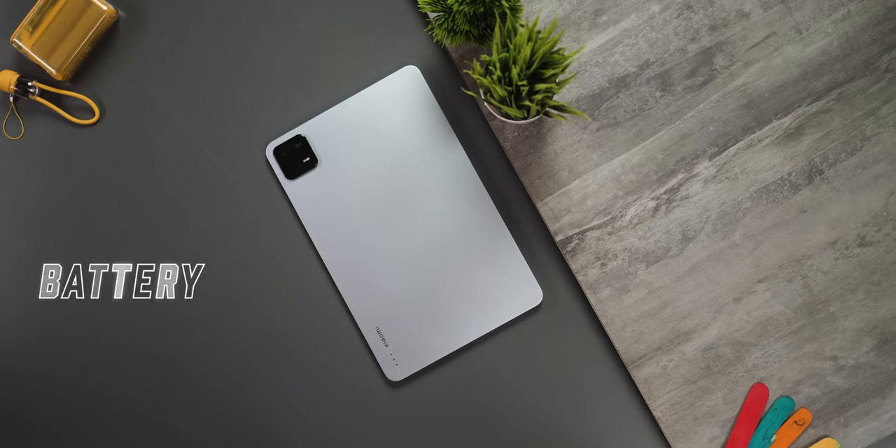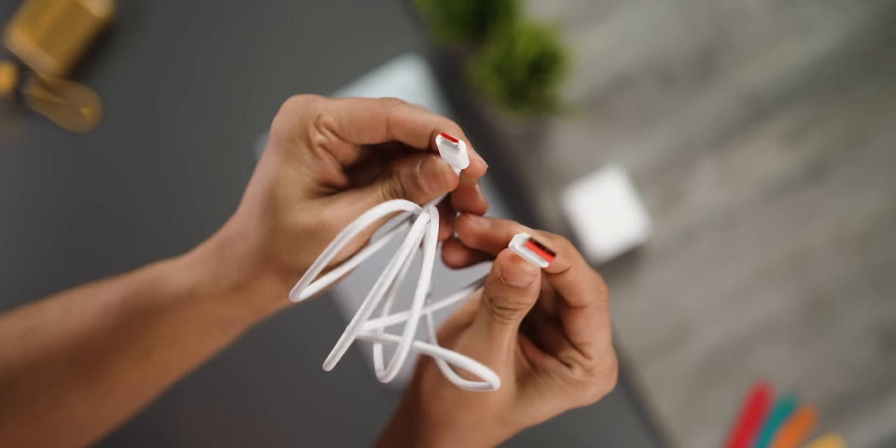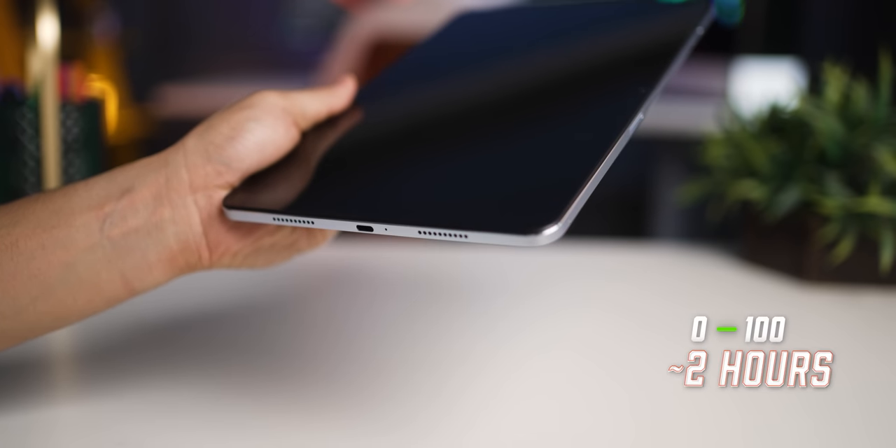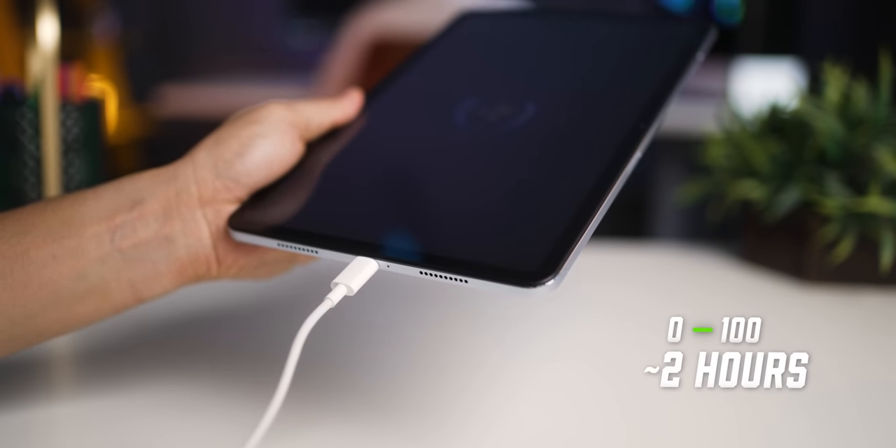This has an 8840mAh battery and comes with a 33W charger in the box with a Type-A to Type-C cable, taking about 2 hours to fully charge from 0 to 100%. It's a bit of a shame there's no fast charging here, but overall it's a very good battery. You can expect about 2 days of mixed use, with SOTs of about 10 hours. If you were to game all day, you can kill it in 5 hours too — it totally depends on how you use it.